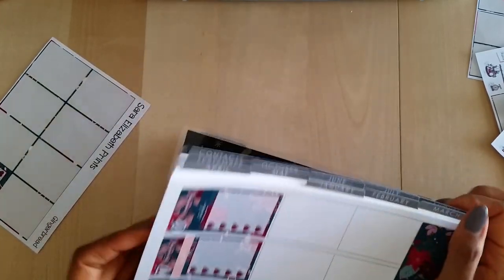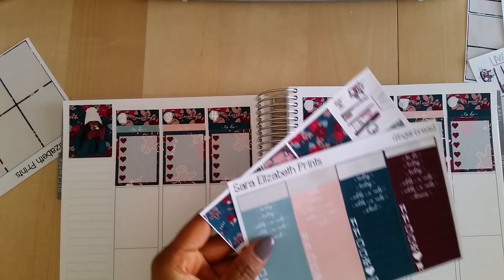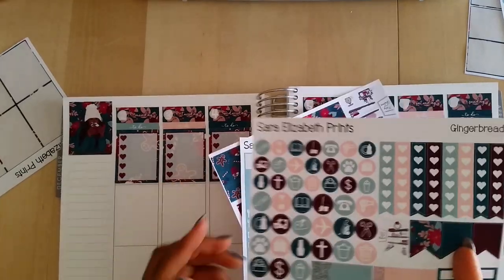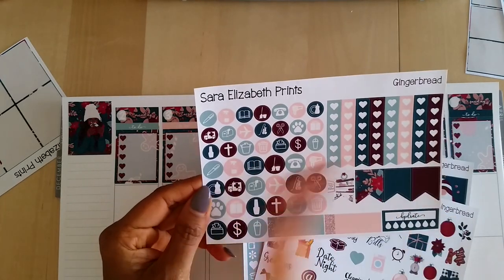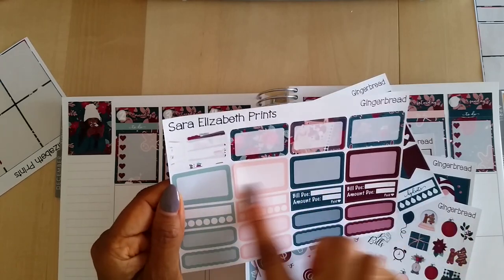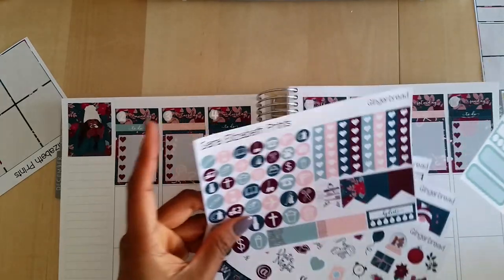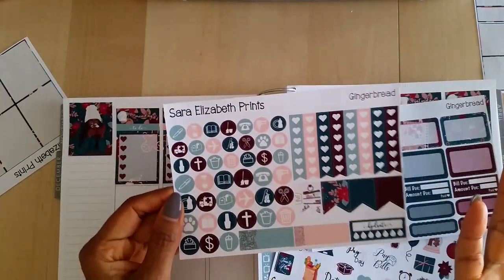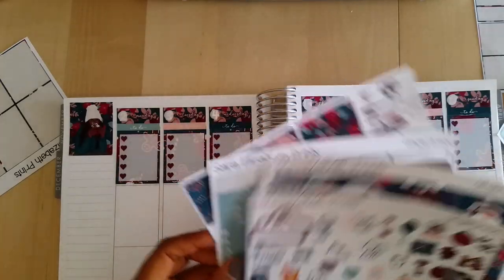This is coming along so nice! I am getting over a cold, so I apologize for any sniffles and coughing throughout the video. I don't really use these icon stickers — I wish they were sold separately, because I'd rather have more of these half boxes. She doesn't give you a lot of the half boxes and I use a couple of them per day, so I don't have enough for a full week. Honestly, these icon stickers I just end up throwing away, which is unfortunate, but let's keep moving.